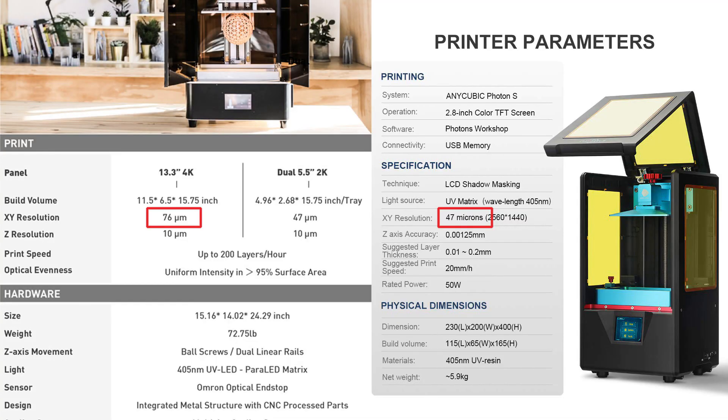Hey everyone, Sean from Dungeon Printer here. One question I've been seeing quite a bit about the Transform behind me has been concerning the XY resolution, and mainly how it's quite a bit lower resolution than even the Photon or some of the other resin printers out there. This has led to some concerns that the quality of print isn't going to be as good, the details aren't going to be there, especially in smaller prints. So what I wanted to do was take some of the normal minis that I used to do in my Photon, throw them on a plate on the Transform, and see how they turn out — just so you guys can get an idea of the detail that this machine can do, even compared to some of my resin prints that I did on the Photon.